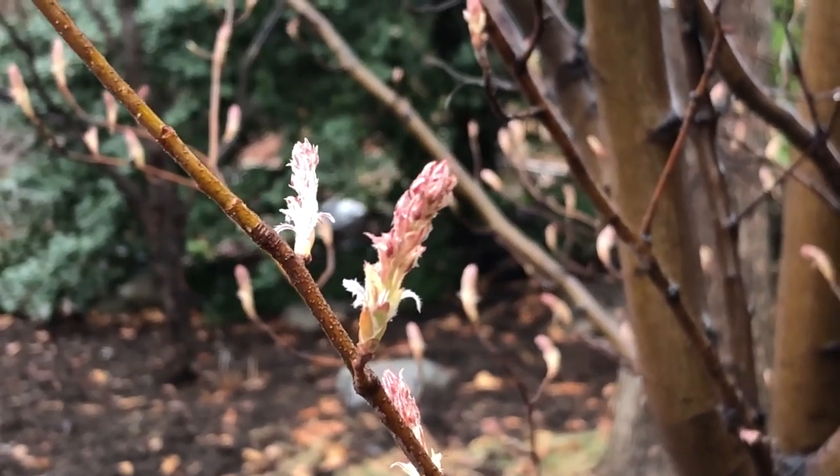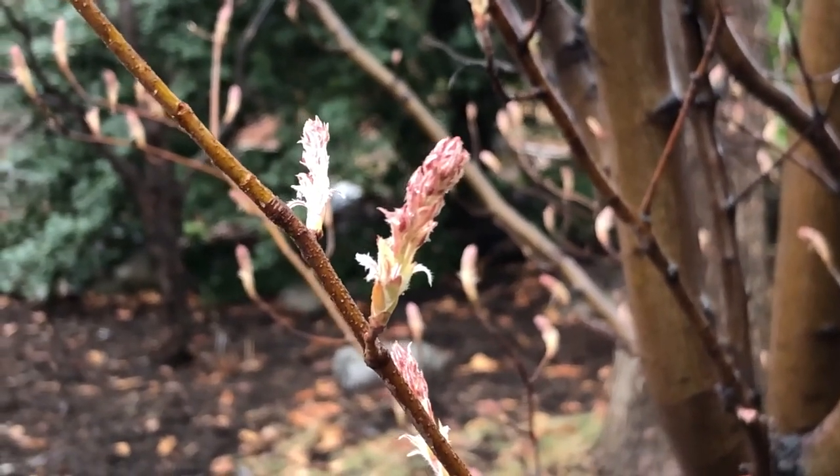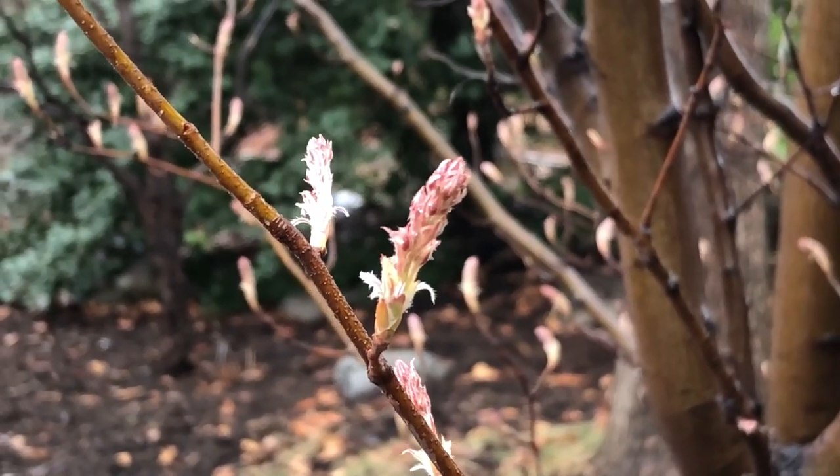The buds of this Amelanchier arborea, or downy shadblow, have already burst — that is, they're already growing the flowers and leaves that will cover this plant later in the spring.